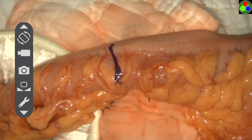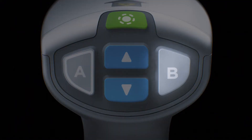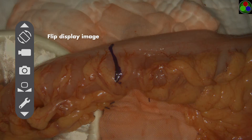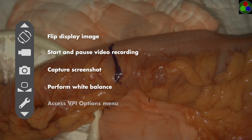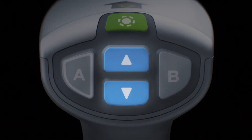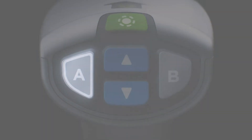The tools menu provides additional functions at any time during imaging. To access this menu, press the B button on the SpyFi. The tools menu will appear on the left side of the screen. The following actions are available: flip the display image 180 degrees, start and pause video recording, capture screenshot, perform white balance, and access the VPI options menu. Navigate the menu using the blue focus buttons to go up and down, and press B to activate the selected icon. To exit the tools menu and return to a live image at any time, press the A button.